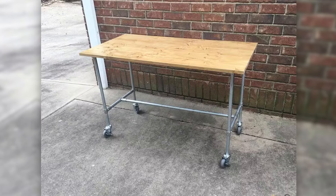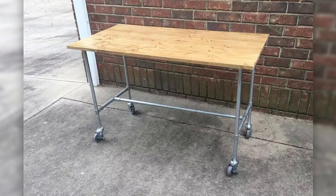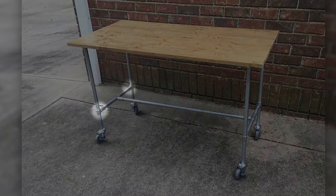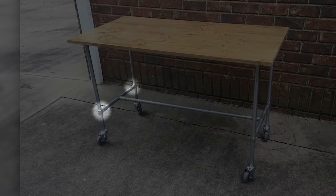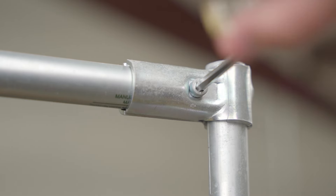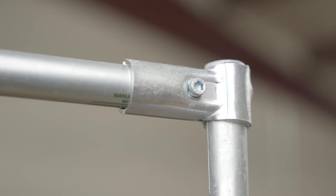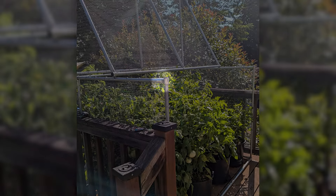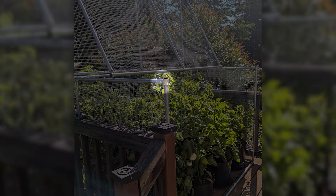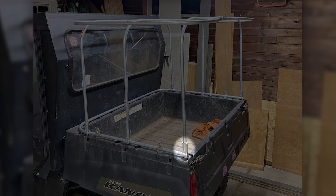Let's look at a few build examples and see why this connector is so versatile. In this workbench built by William, we can see the most common use for the T-Connector, which is a simple connection between two pieces of EMT conduit. You'll notice that the front and back legs are connected to each other with a couple of T-Connectors and a piece of conduit between them. The T-Connector can also be used to create 90-degree elbows if you clamp it flush with the end of a piece of conduit. We can see this in action in the corners of Jasper's garden enclosure.